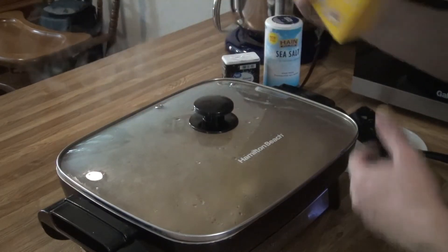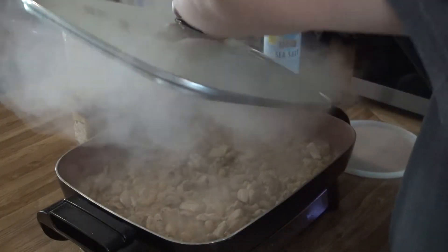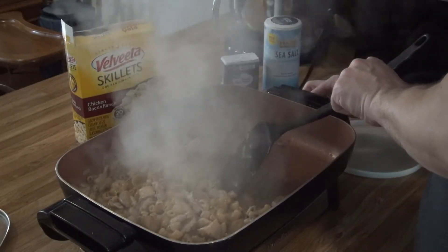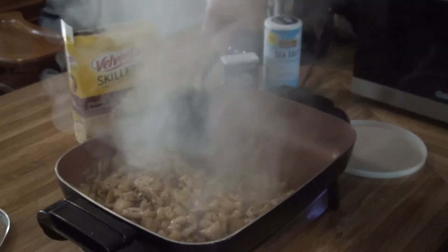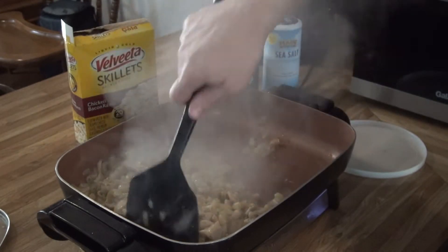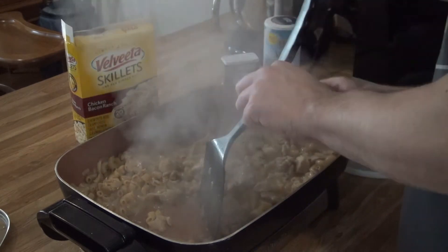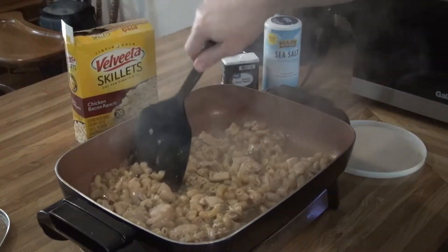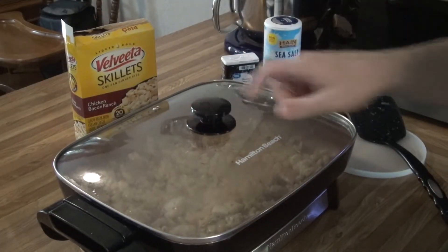It does say on the box to stir frequently. We're about at the midway point — going to give it a little stir to make sure the noodles aren't sticking to the bottom. Might turn this down just a little bit; I'm at almost a little over 250 right now. I think it might be a little hot — let's turn it down to just below 250. Looks like the noodles are softening up. Let it go a few more minutes.